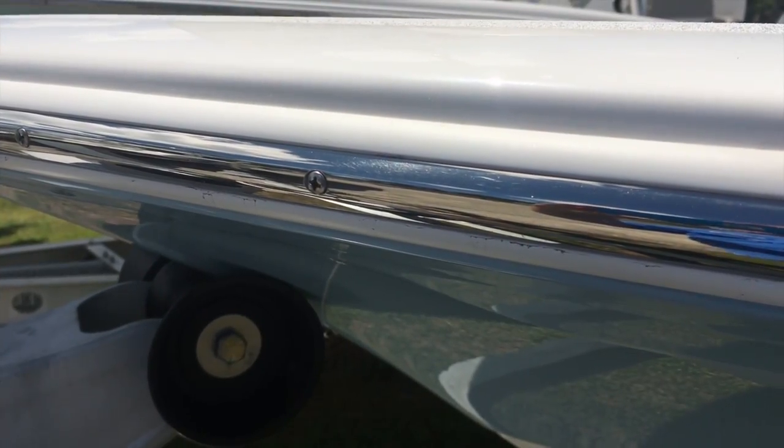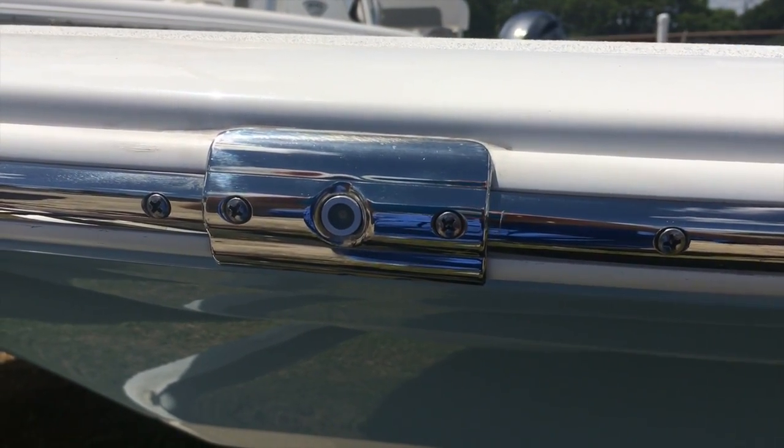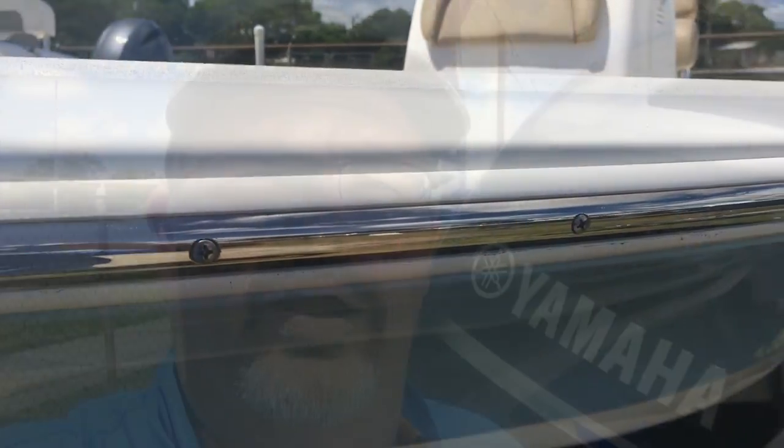In addition to a high quality stainless steel rub rail, you also have integrated LED navigational running lights — a very nice touch on what is an absolutely beautiful boat.